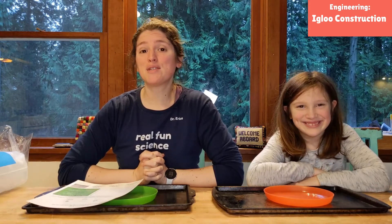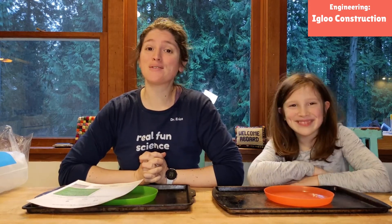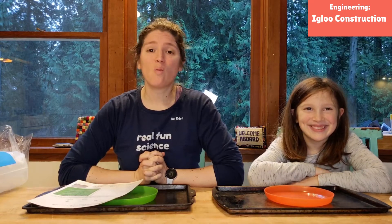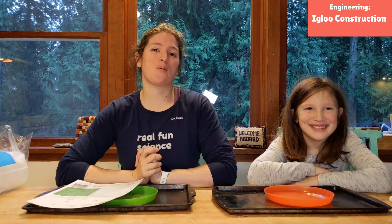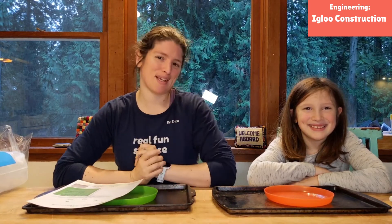Hello friends! Welcome to our winter science unit. We are doing all sorts of fun wintry projects for you to enjoy during these cold winter months and learn a little bit of science along the way.